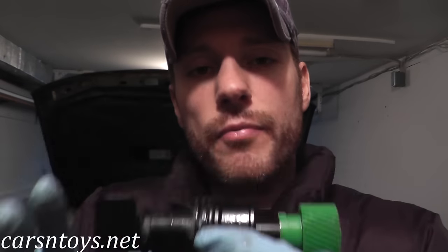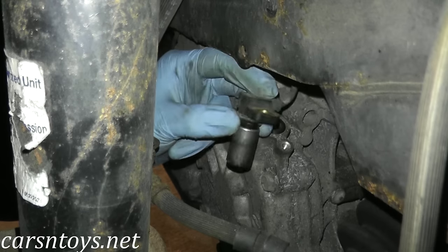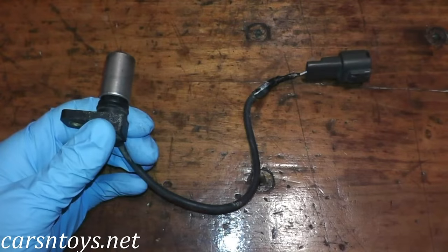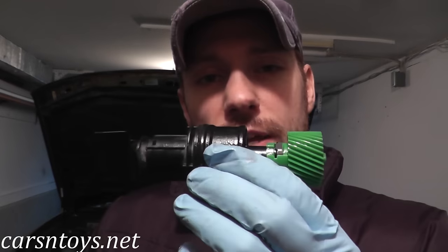Before we begin — this is completely different from a revolution sensor. Some videos out there, if you search 'vehicle speed sensor,' are actually showing a revolution sensor, which is a completely separate thing. The vehicle speed sensor is around $25; the revolution sensor lives in a different part of the transmission, is for automatic transmission control, and could be up to $150 after tax. Make sure you have the right sensor before doing this job.